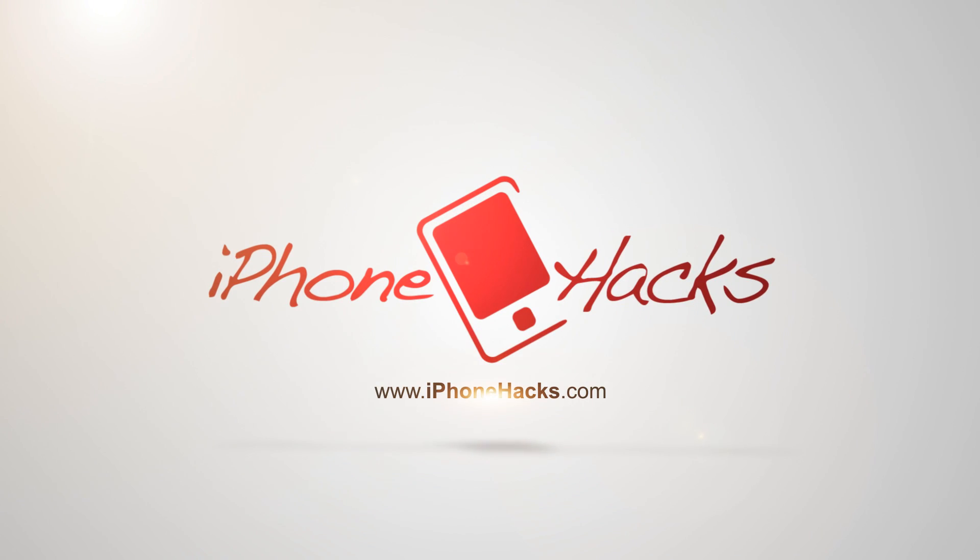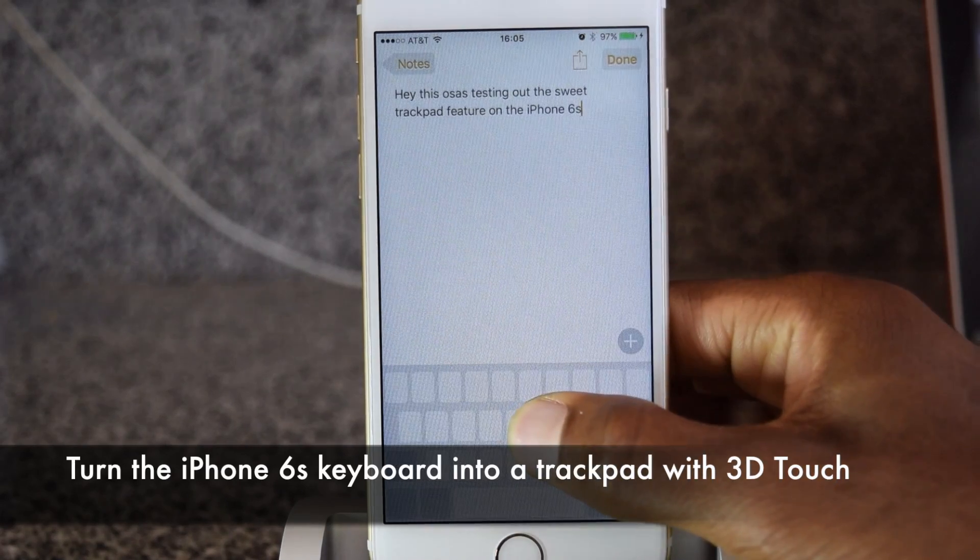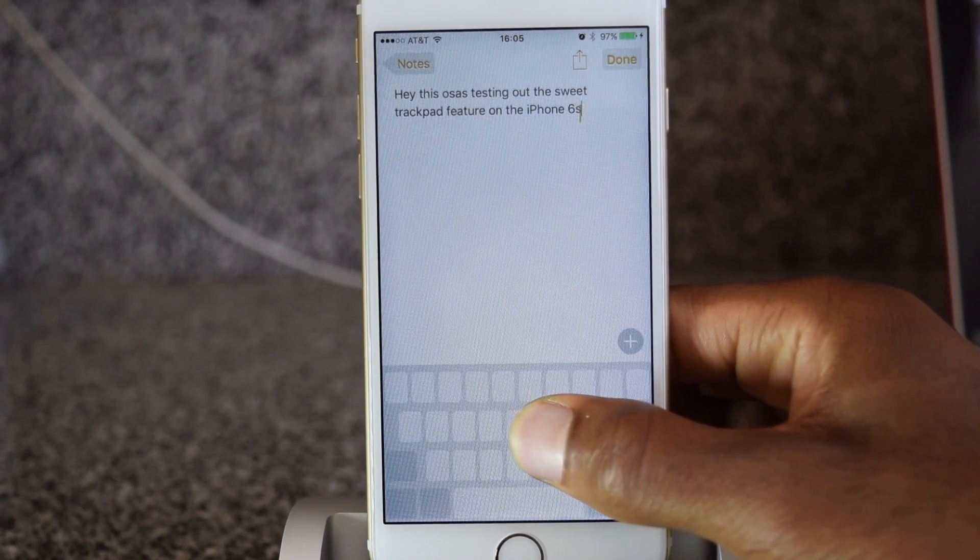Hey guys, what's going on? It's Ossas here with iPhone Hacks. We're going to be showing you how to use the trackpad mode on the iPhone 6S and 6S Plus.